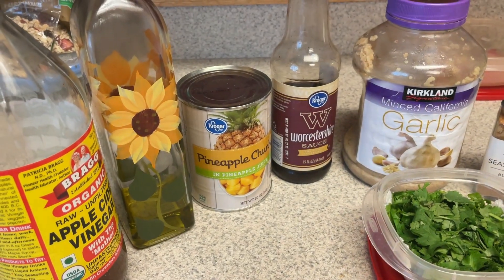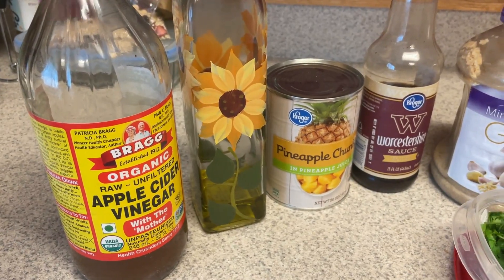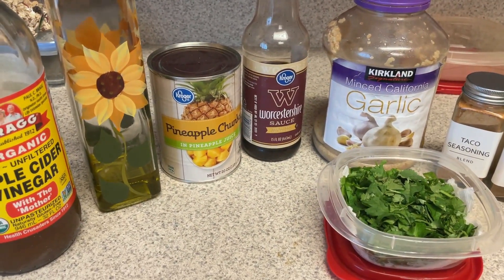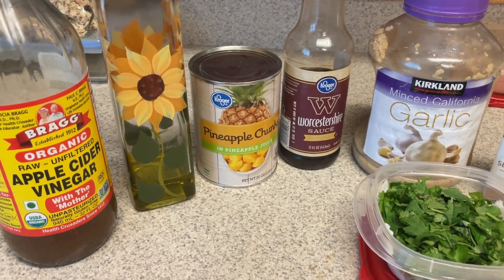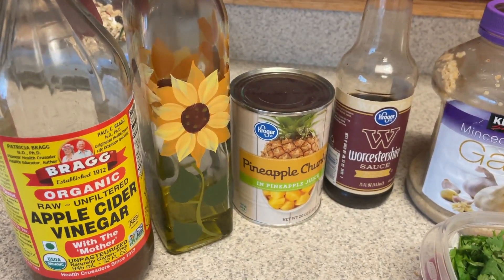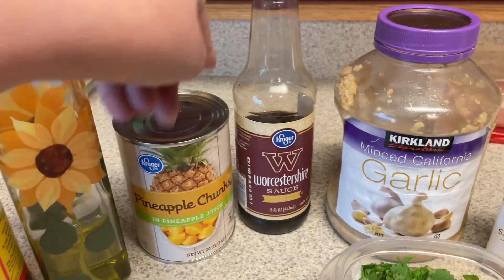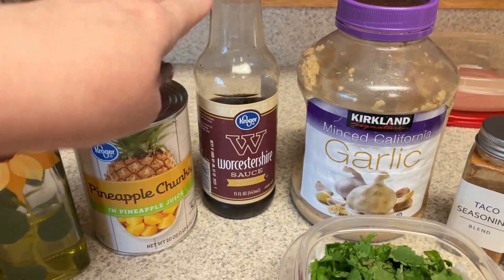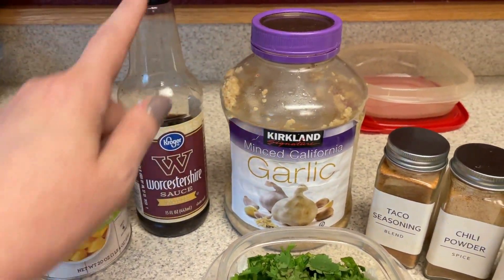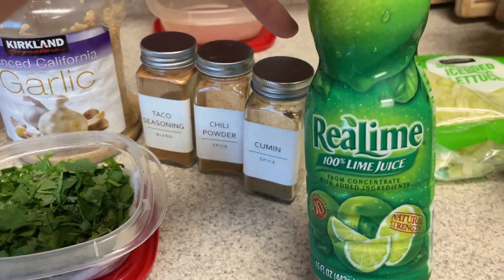I am getting the marinade ready for the street tacos for tonight. We need a tablespoon of apple cider vinegar. I'll put the recipe down below - I cut the recipe in half because the original recipe is like eight servings, so I don't need that many. So I need a tablespoon of apple cider vinegar, a half a tablespoon of oil, three ounces of pineapple juice - I'm just going to drain this and I'll just eat the pineapple - half a tablespoon of Worcestershire, some minced garlic, cilantro, and lime juice. We need an eighth of a cup.